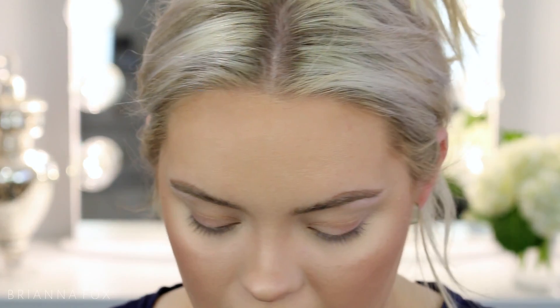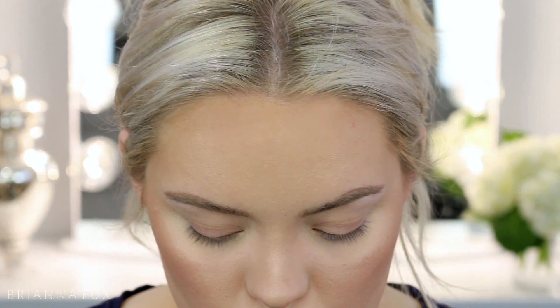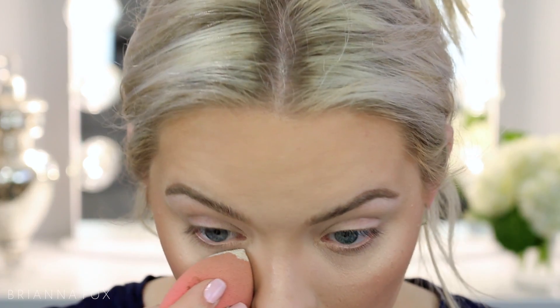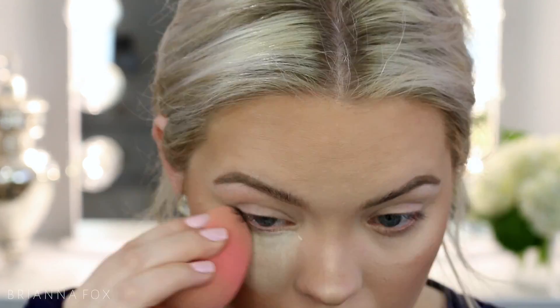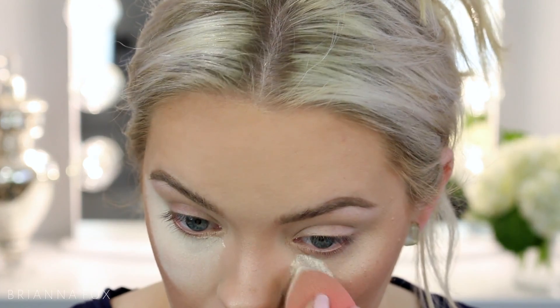Now for the eyes. I'm going to take some Laura Mercier translucent powder on my Beautyblender sponge and pack it under the eyes — this will prevent fallout from sticking to the rest of the face. I might have to touch up the highlight afterwards, but that's okay as long as this area is covered.